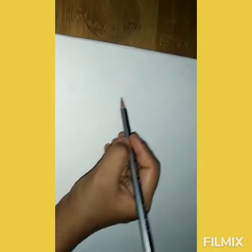A little bit like this, maybe a little bigger. Now remember to use a very, very, very light hand. Okay? Just in case you make any mistake, you can erase it.